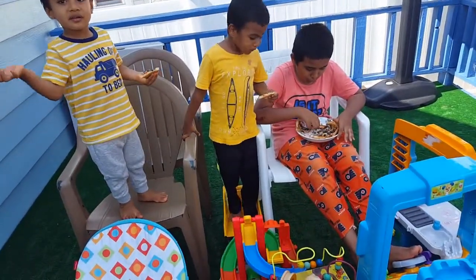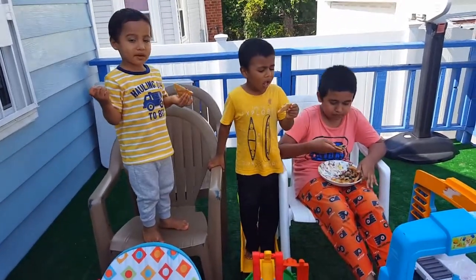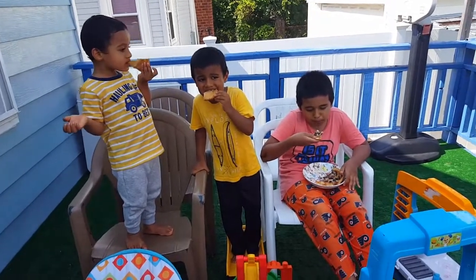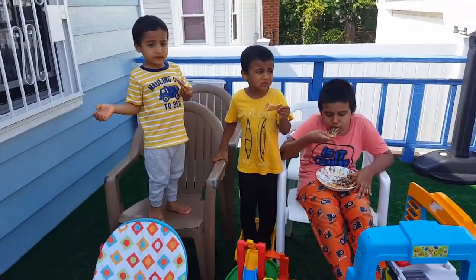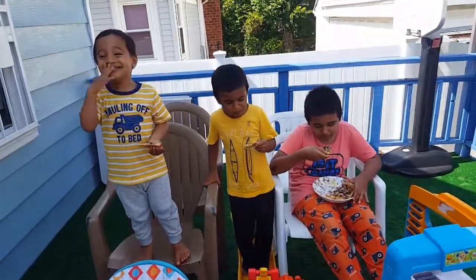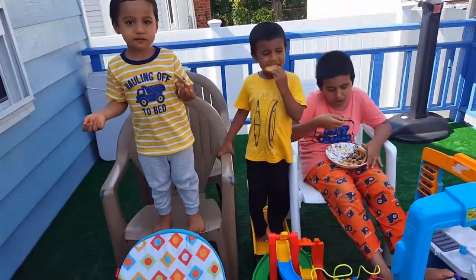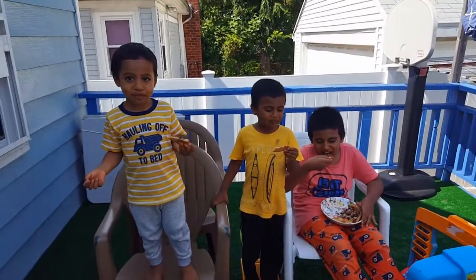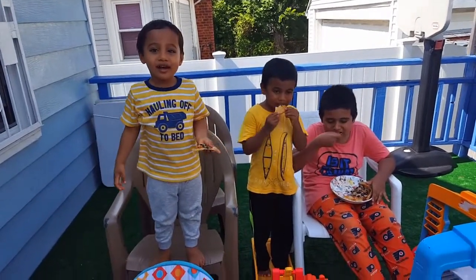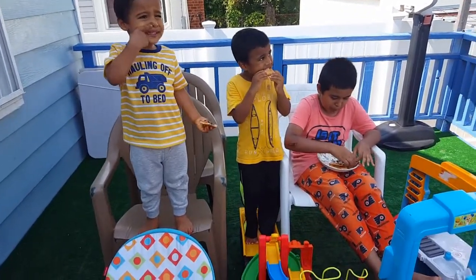So you guys like the pizza? Mom, it tastes good. It tastes good. It tastes good. Mom, it tastes good. Mom, it tastes good. Pizza. Good pizza.